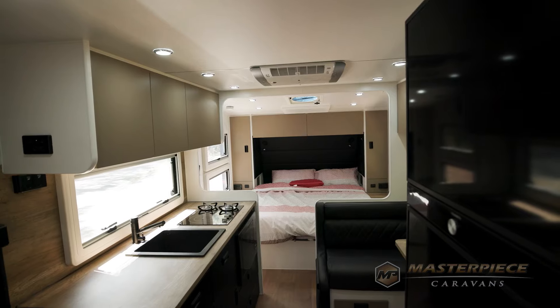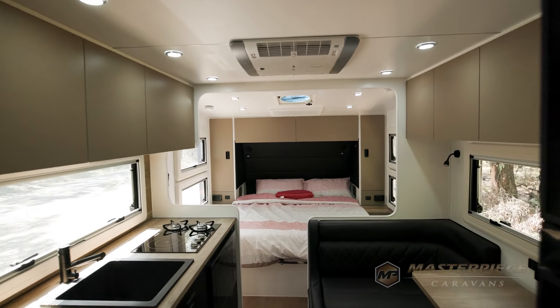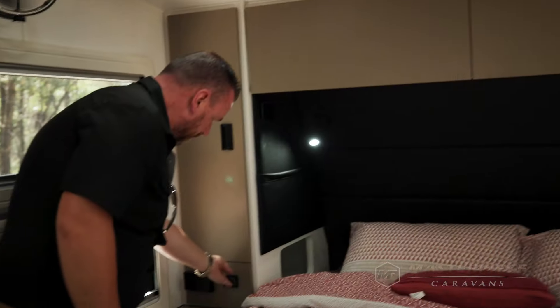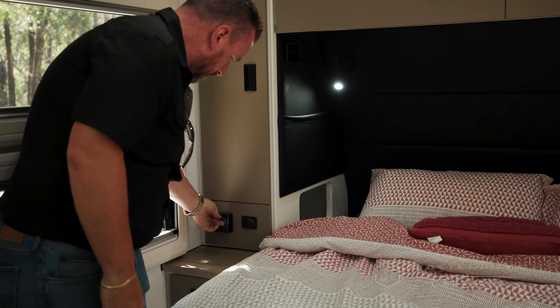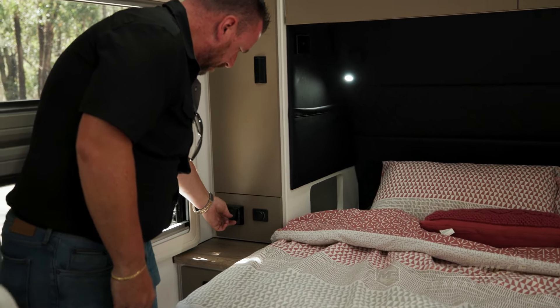Bobby, the bedroom looks fully set up — you've got a queen size bed? Correct, we use an Australian-made innerspring pillow top mattress — not from a container in China. You've got USBs, USB-C, and inverted power points, nooks on either side of the bed, two-way switches for en-suite lights, and reading lights. We're trying to have everything in the van so we can say yes to 90% of a customer's must-have items before any customisation.